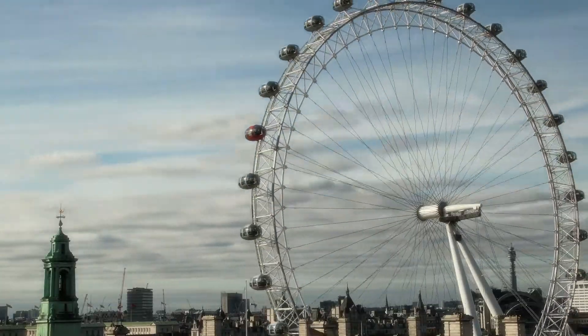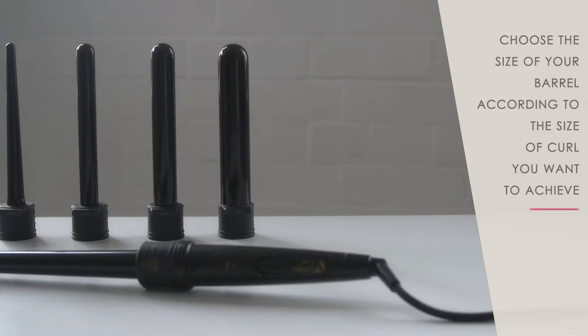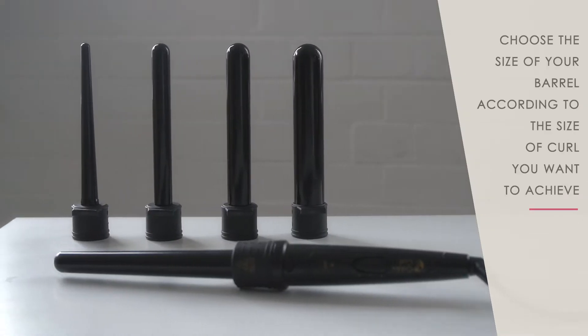Welcome to the GoldenCurl 5P Curler How to Use Tutorial. Choose the size of your barrel according to the size of curl you want to achieve.